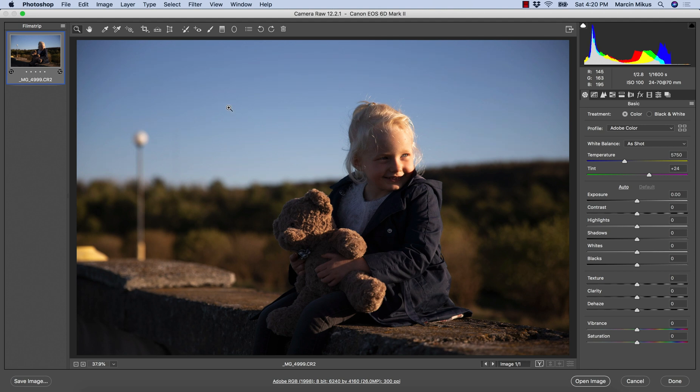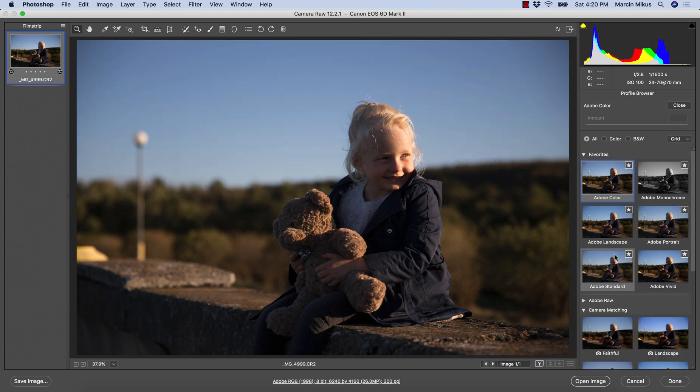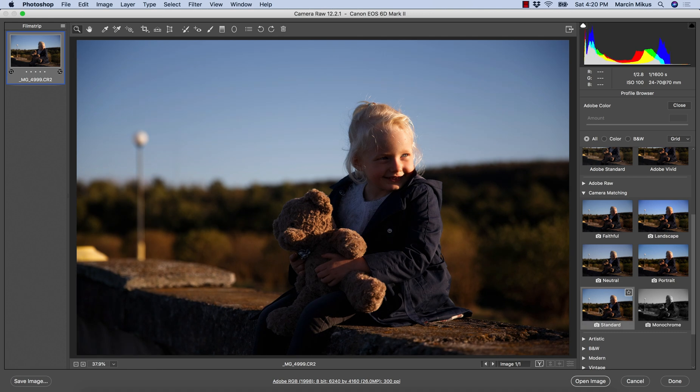The first step I do in Camera Raw is checking the color profile. I want to make sure Adobe Color is the best choice — and maybe not. So I go into the profiles and one thing I usually check is the difference between Adobe Color and Camera Matching Standard. If Camera Matching Standard looks better for a certain image I will go with that, and I like the way the colors and shadows look, so that's why I'm choosing Camera Matching Standard here.